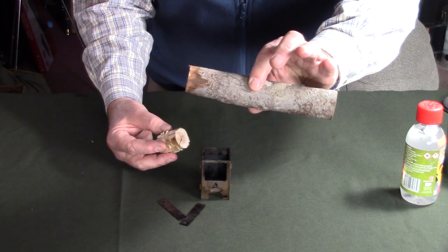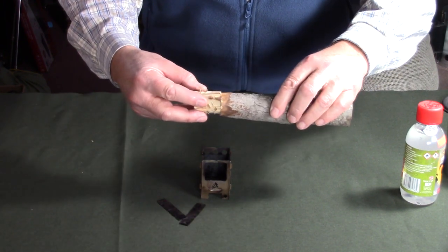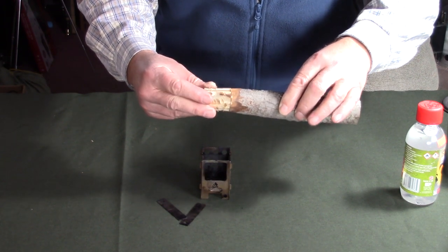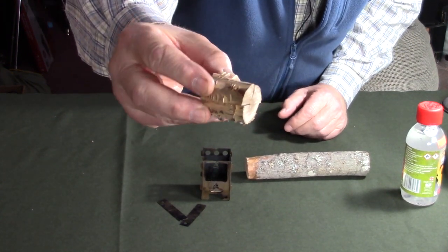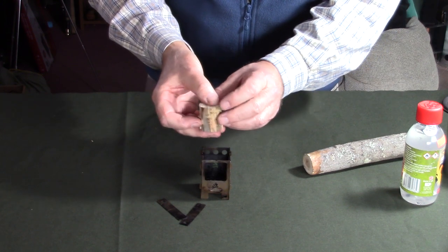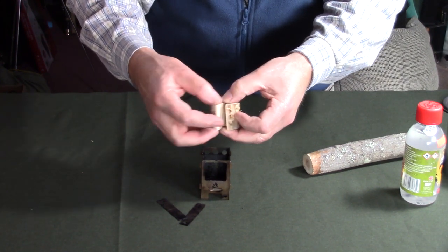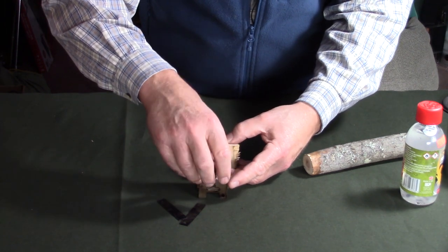I took a piece of maple branch just over an inch — maybe an inch and a quarter — in diameter, cut a section off, and slightly feathered the outside edges. Based on the viewer's suggestion, instead of sticking the wood down inside in its round shape, I do what Steve at the Firebox stove does: turn it around and take the corners and fit them into the corners of the stove. So I'm fitting these down inside with the corners reversed into the stove corners.